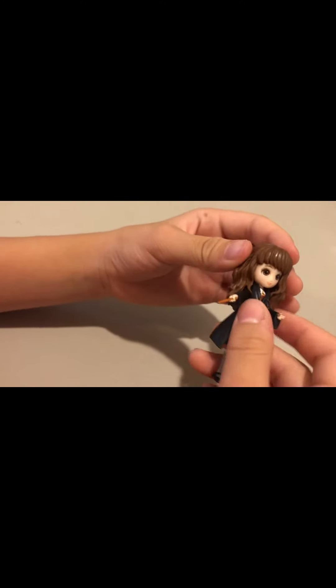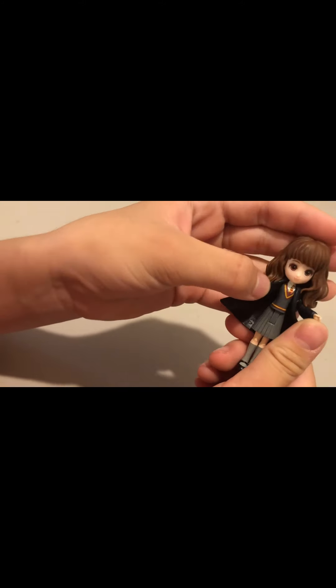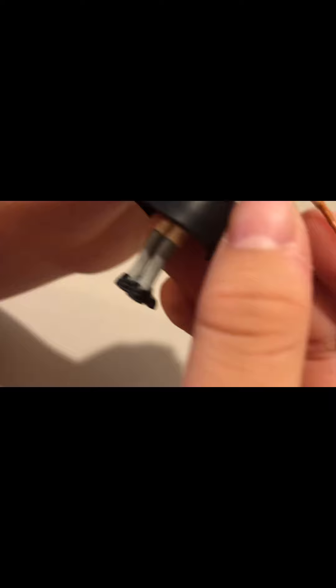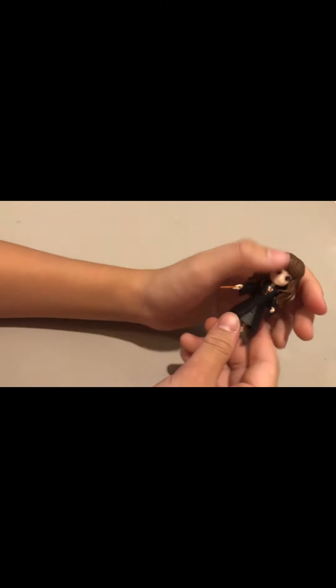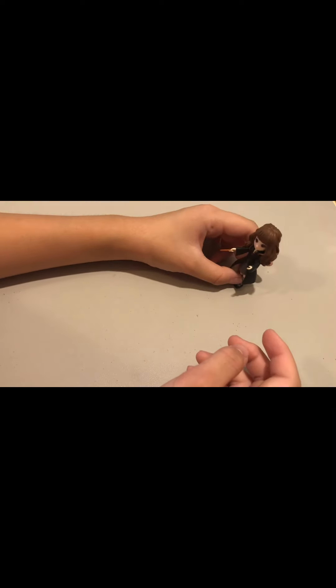This is just an unboxing because there's nothing to review, but I do want to kind of just see the details. Her head is normal, and then she has that Gryffindor outfit with her nice robe. This kind of actually looks like her wand if you look closely. And then she's got those weird stockings that they have to wear — I don't really like that, but whatever. This is really small — that's why they call it a Magical Mini — but it's really cute.